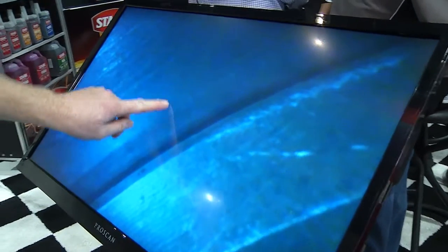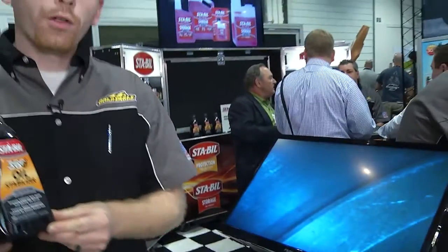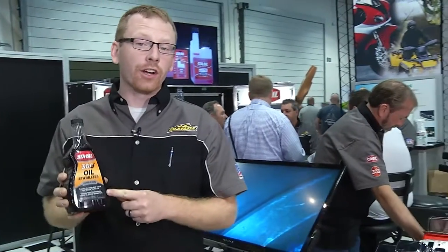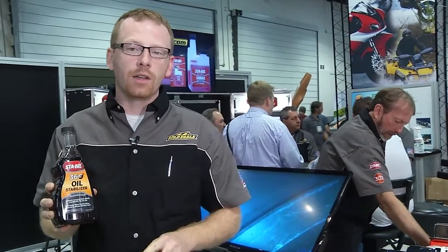Here you'll see the cylinder wall completely corrosion free, and this is the top of the piston. Stable 360 Oil Stabilizer will make sure that your engine stays looking this way. It's going to prevent corrosion throughout the entire oil system and prevent dry startups. For more information on Stable 360 Oil Stabilizer and other Gold Eagle products, go to goldeagle.com.